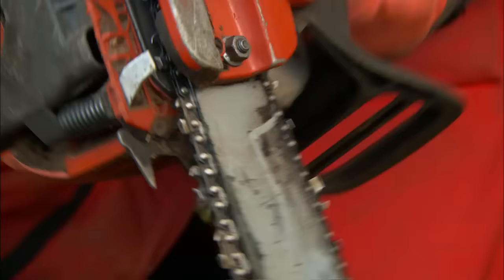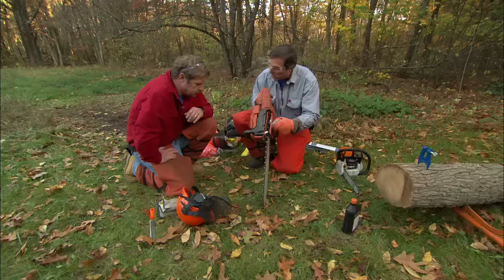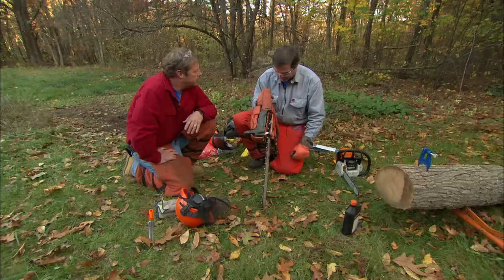The last one down here — the chain. If it were to derail off the bar, this is a chain catch. And in this case here, it stops the rotation and shortens the distance the chain can come back to the operator, so it can't grab your hand.